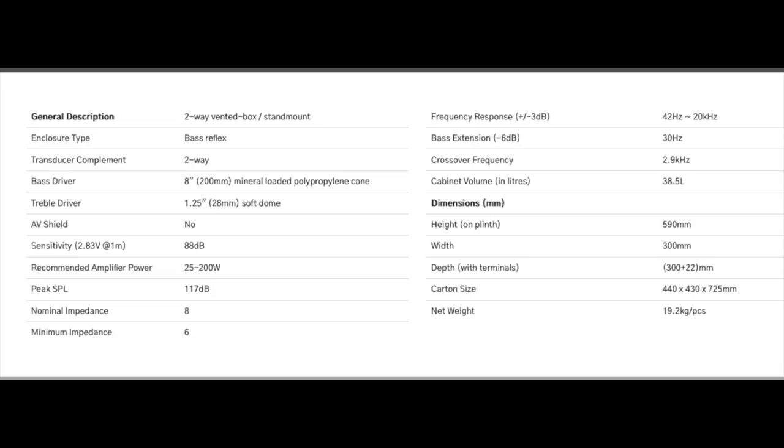The impedance is eight ohms, dropping down to as low as six, meaning it's a very easy load for just about any amplifier - tube or solid state. There's no need for an amplifier that can deliver current into four ohms or less; the 770 is very easy to drive. And speaking of easy - the price isn't. It is five thousand dollars a pair.